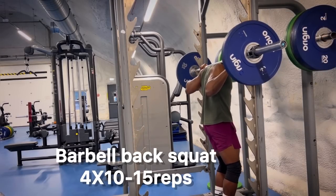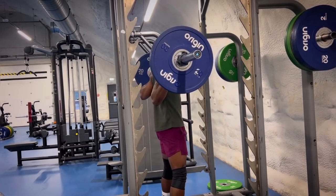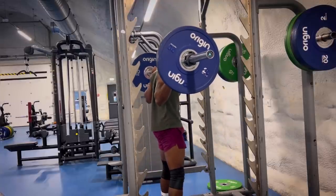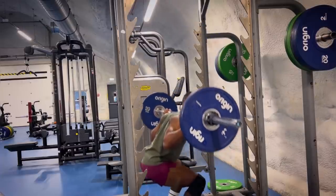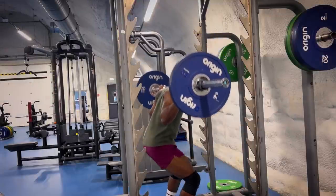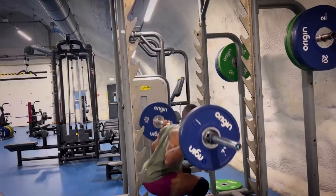Exercise number one is the Barbell Back Squat, a great exercise for all-round leg hypertrophy. Feet shoulder width apart, the bar should rest naturally on the top of your posterior deltoids. Once in that position, you want to have a simultaneous flexion in the hips, knees and ankles, descending and ascending.